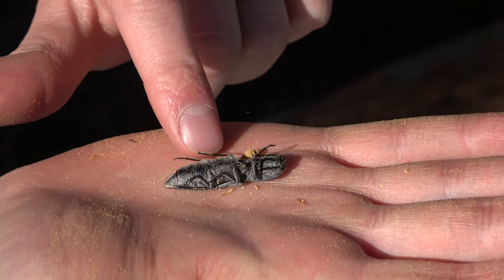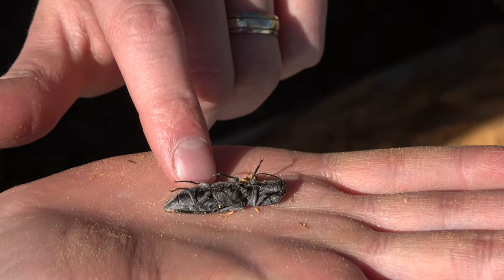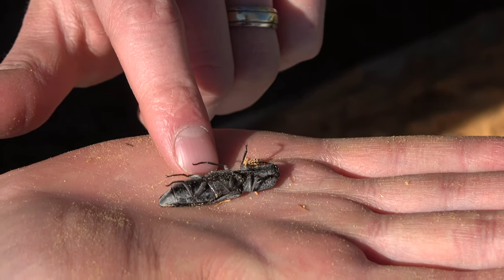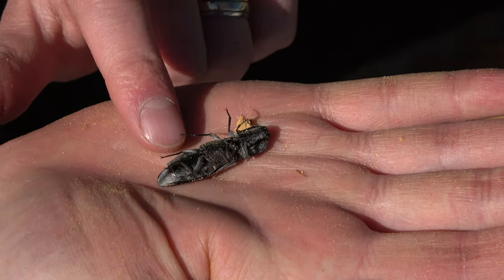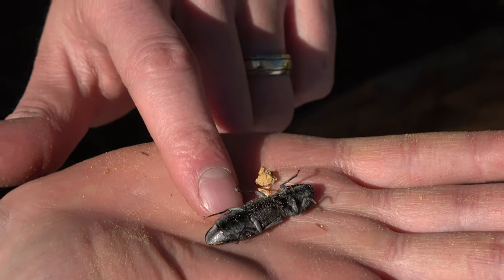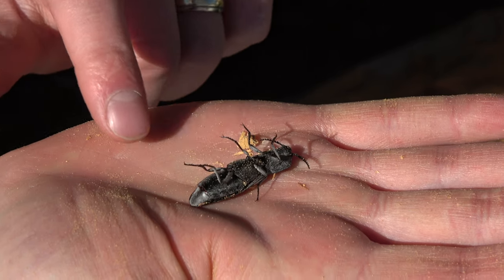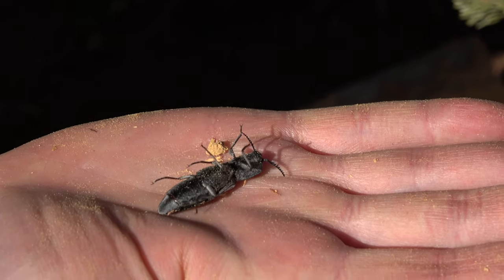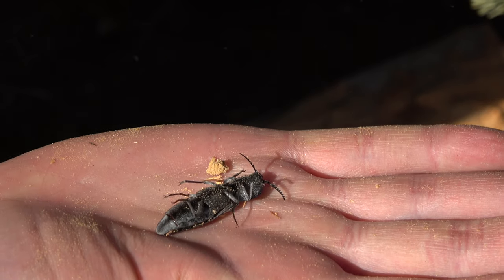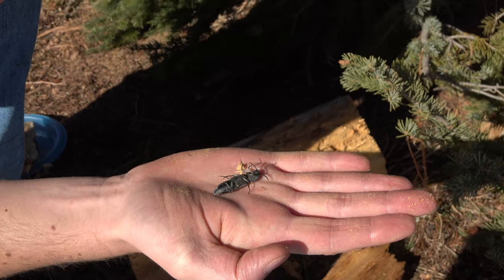It's not doing it. It's starting to move — maybe I just woke it up. Maybe it's not going to do it. But these bugs, when they get provoked enough, they'll click their wings real fast and they'll pop up to evade getting eaten.